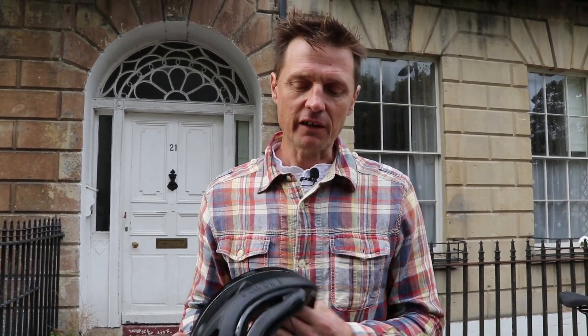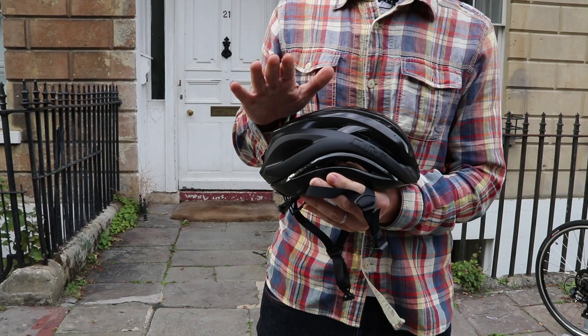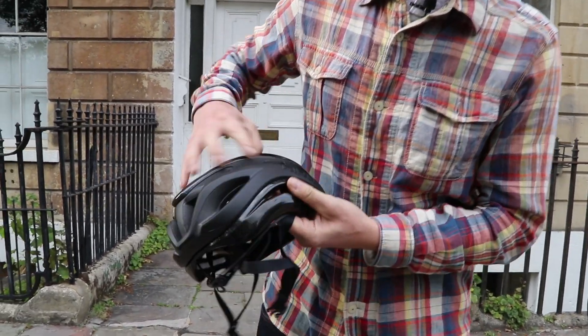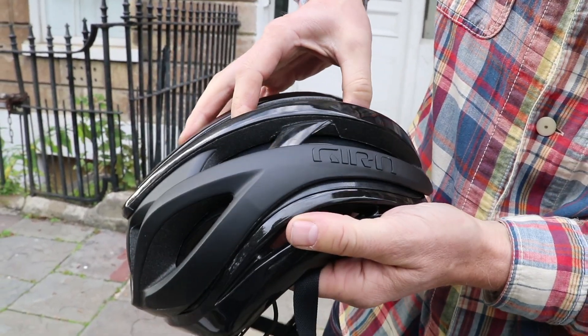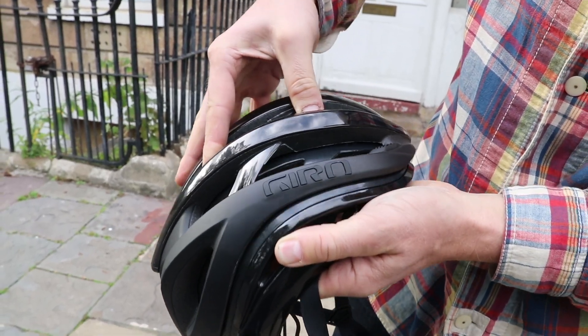The helmet here is a new Aether from Giro. What's most notable about this new helmet is it's made from two very distinct layers of EPS, expanded polystyrene. You can see that if I hold the base one and hold the top one separately, you can move them about relative to one another.